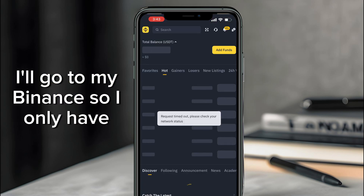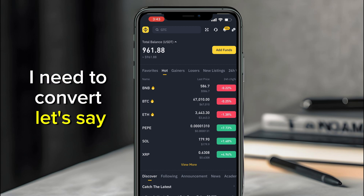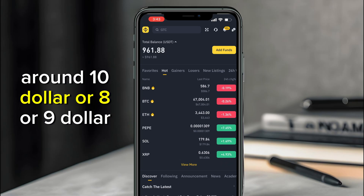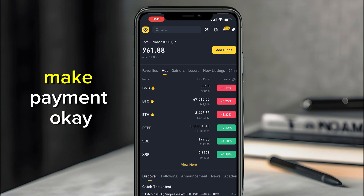I've copied the address. Now I need to go to my Binance, or any other crypto app you're using. I only have USDT, so I'll need to convert around ten or eight or nine dollars to Litecoin in order to make the payment.